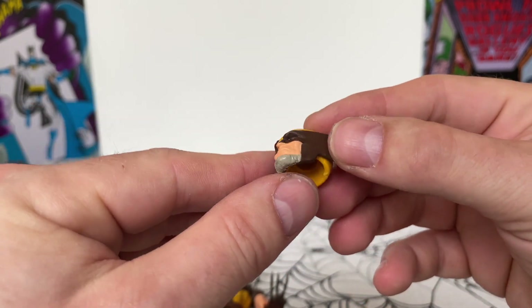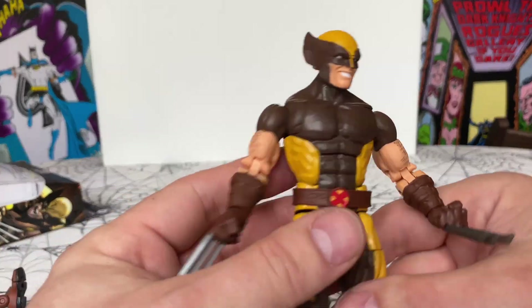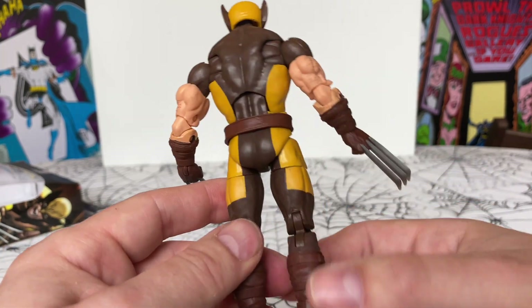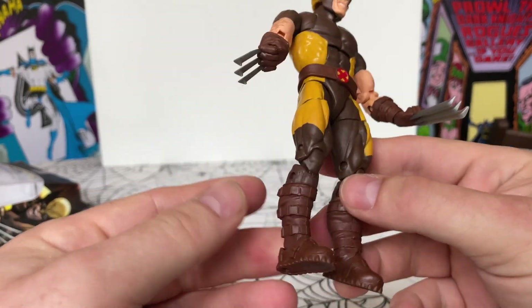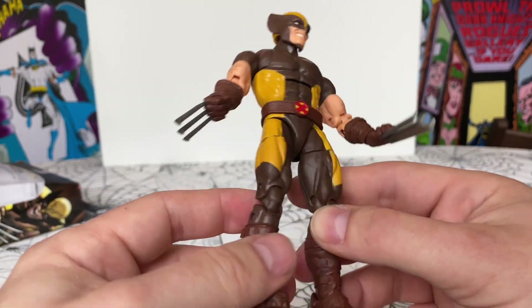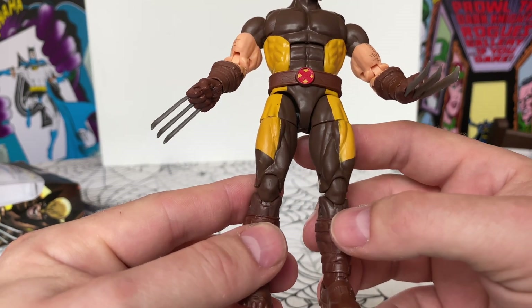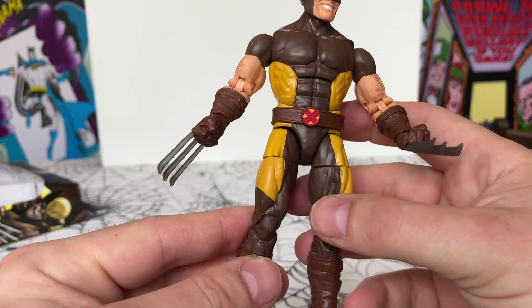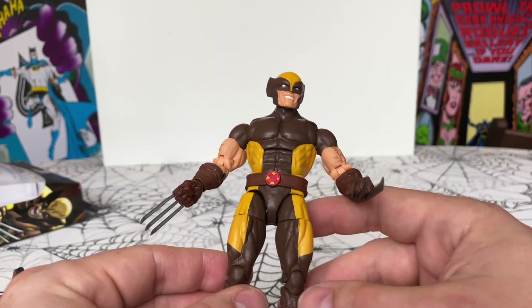The paint's a bit whiffy on the nose, but otherwise I think he's an excellent figure. I think he's a great sculpt. I like the detail with the boots and the belt buckle. The hair's always good. Definitely one of my favourite costumes.